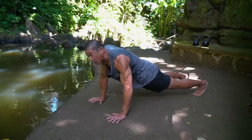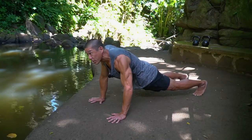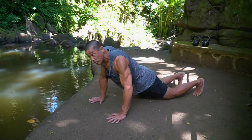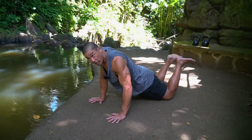Hey guys, a common question is: I can't do a push-up, or are knee push-ups like this — are they okay?